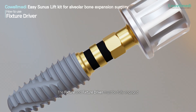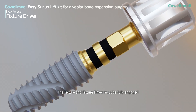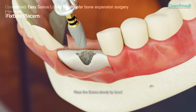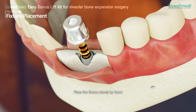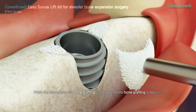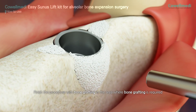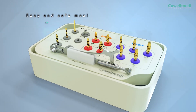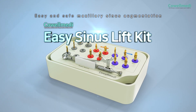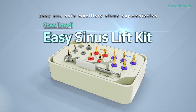Place the implant according to the manufacturer's manual — the fixture and fixture driver must be fully engaged. Slowly insert the fixture by hand, then finish the procedure by placing bone graft in any area where bone grafting is required. Easy and safe maxillary sinus lift with Coel Medi's EZ Sinus Lift Kit.